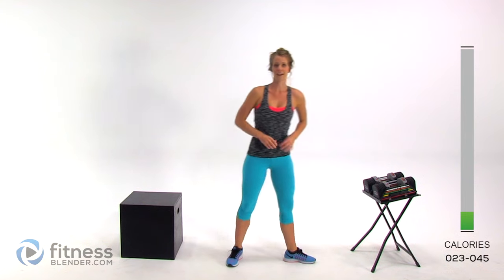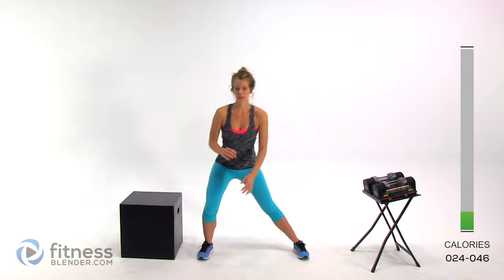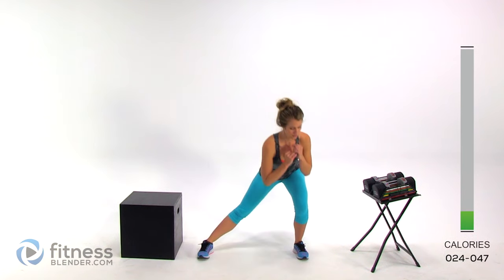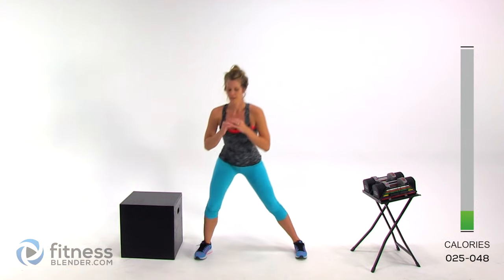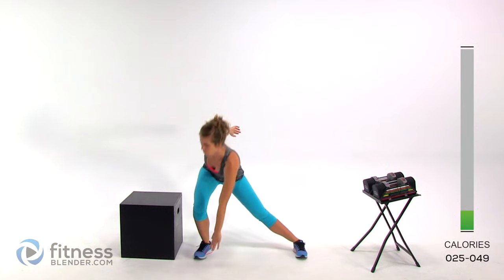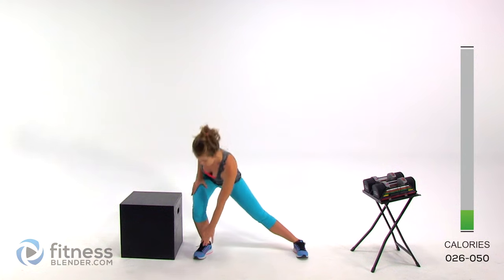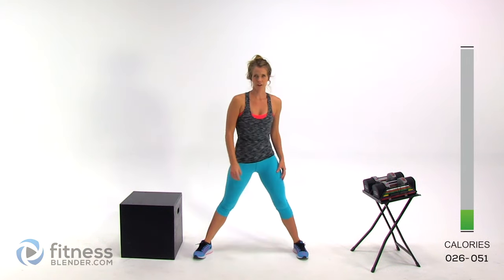Now we're going to move to a side lunge — feet nice and wide. You're going to keep one leg straight and then lean, just bend that one knee, come up to the center. You can even come down and tap one of those toes. This leg is doing all the work and that straight leg is getting a little bit of a stretch.